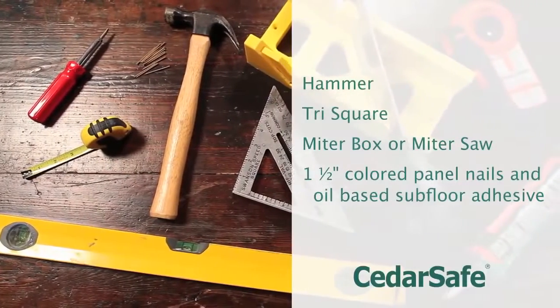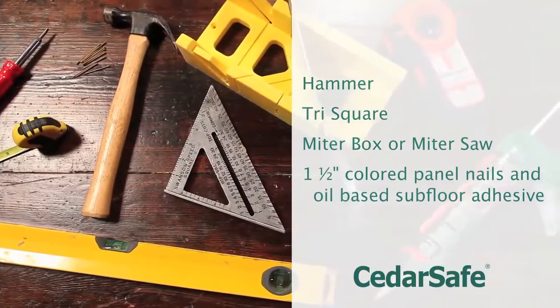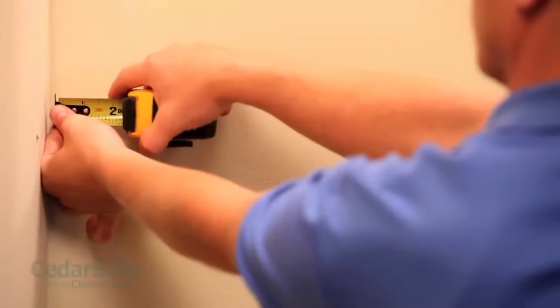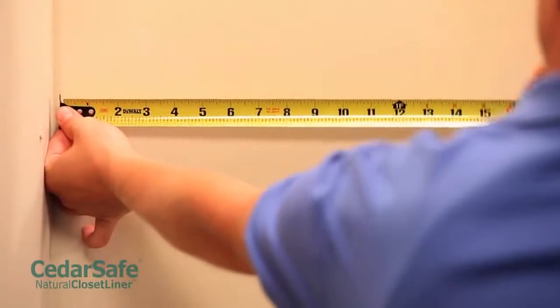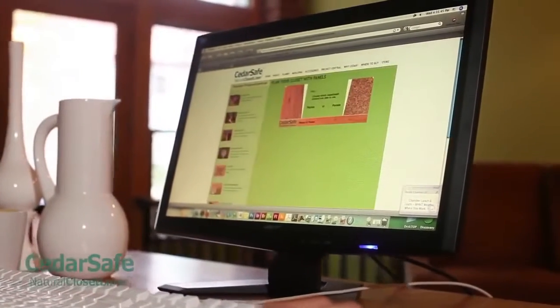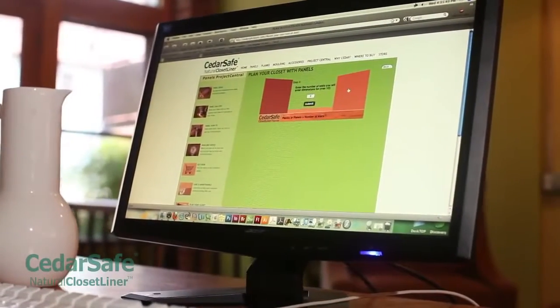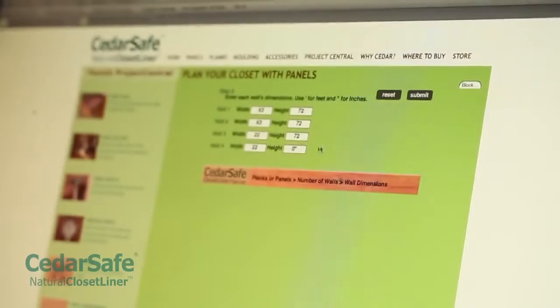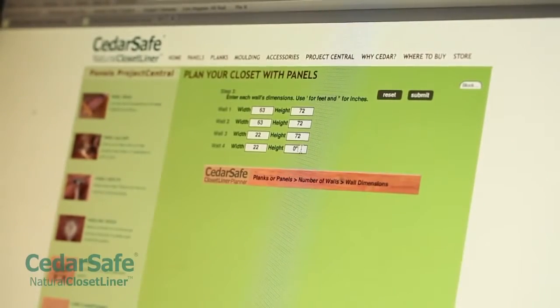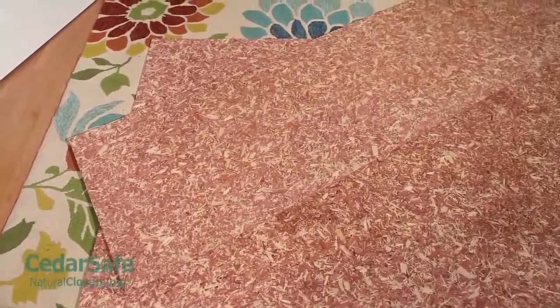Here's a list of the tools you'll need. First, measure the width and height of each wall of the closet and calculate the total square footage. Then use our Closet Planner application at cedarsafeclosets.com to determine how many CedarSafe panels you will need. Panels are available as full 4 foot by 8 foot panels or in our handy 21.3 square foot project packs.